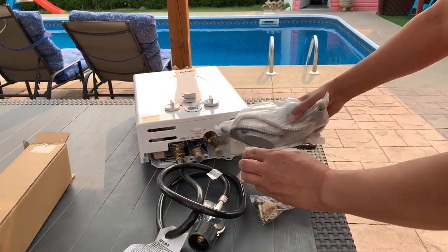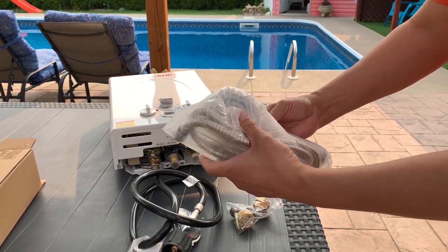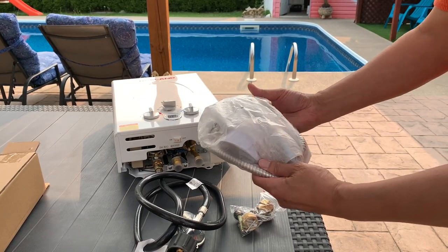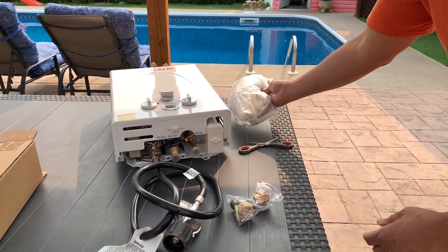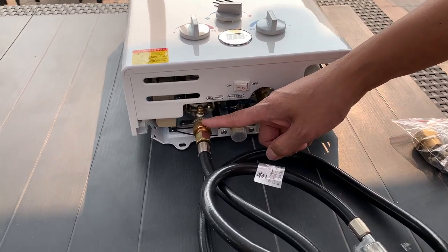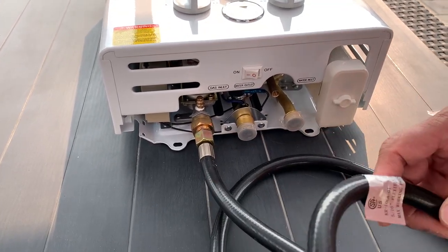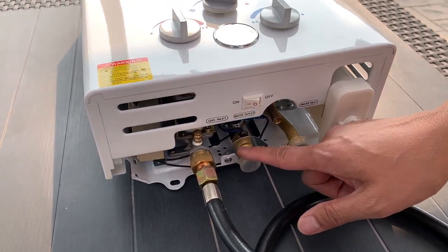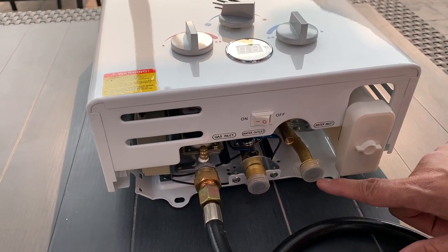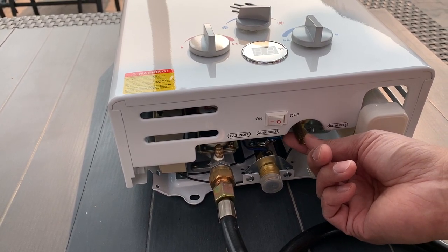This is our shower hose, which we don't really need for this project right now but we will need it when we go camping with our van. This is the connection to our propane tank and here's the hose. Next is the water outlet — this is where the water is gonna be coming out into the pool, and there is a connector for this. This is our water inlet where water will be going in to be heated up. And this tiny little tube is our drain plug.